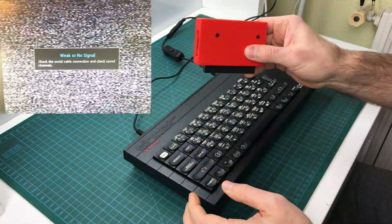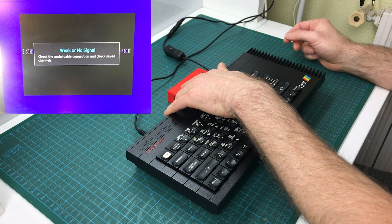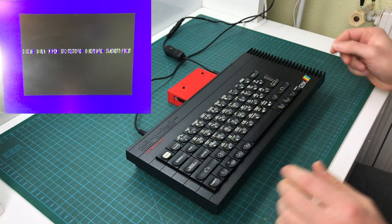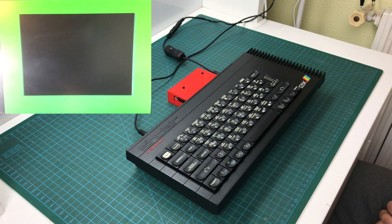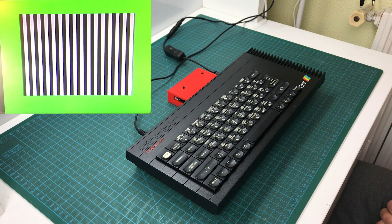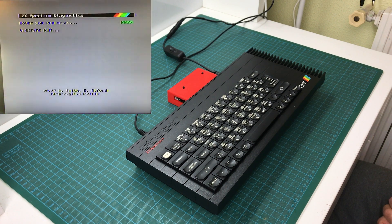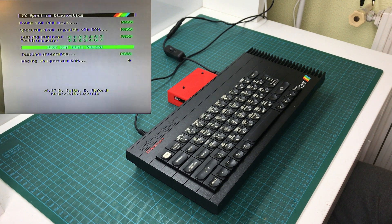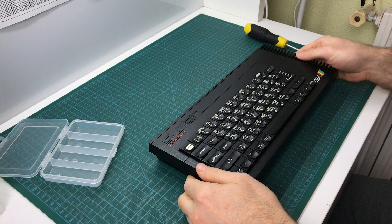Now let's try it with a diagnostics ROM. It runs the diagnostic ROM. It's testing the ULA now, I believe. And there it goes through memory tests — everything seems to be fine. Looks like it's all good. Time to open it up.